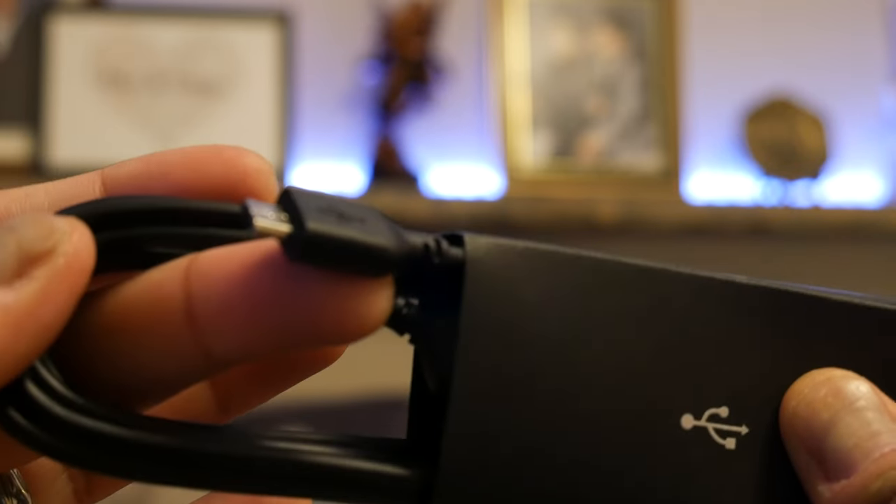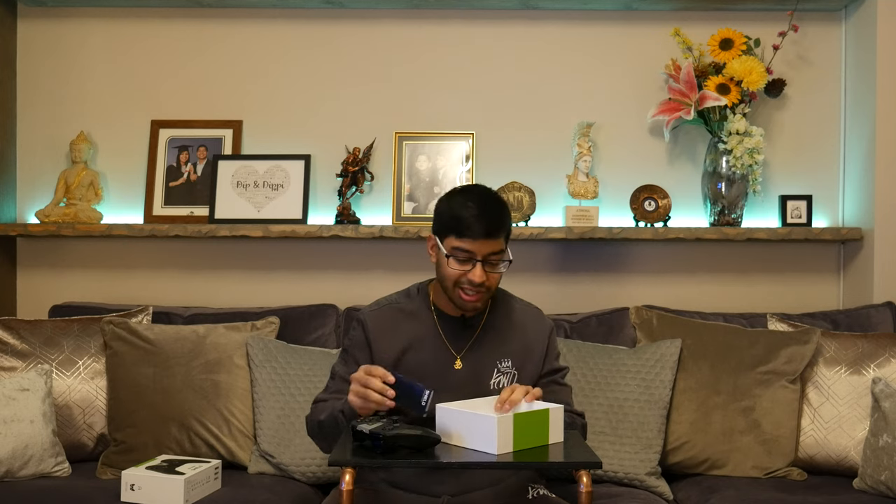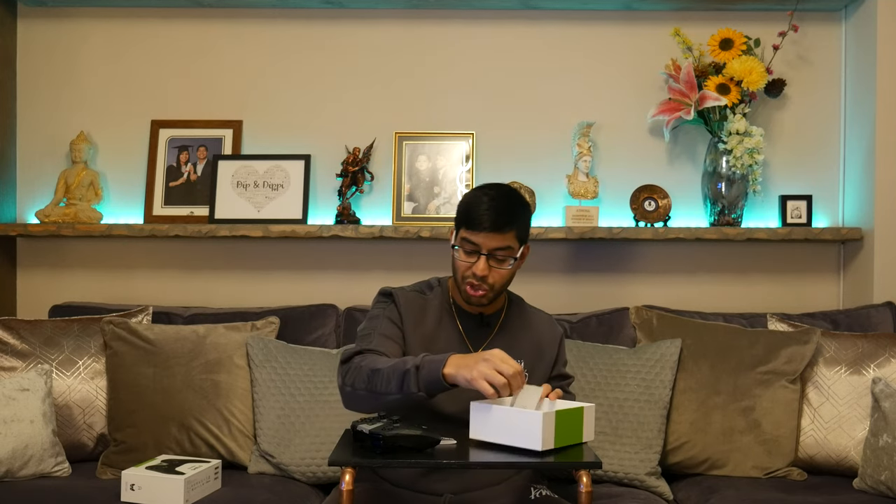So if you are plugging it in, you know which one is for the controller. You also get the NVIDIA Shield support guide, which tells you how to use it, charge it, and all that kind of stuff. And you've got the Quick Start Guide, which is the shortest guide in the world — it's just open it, turn it on. Dead simple.